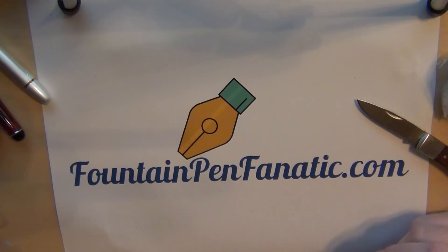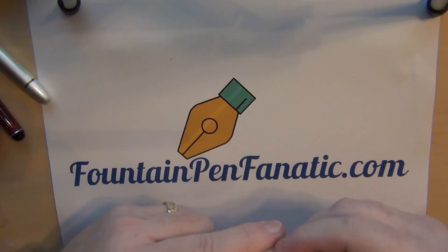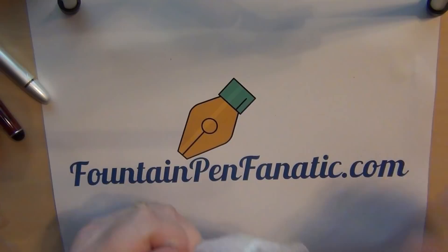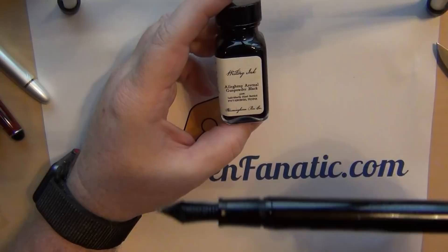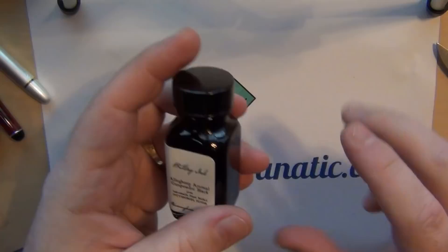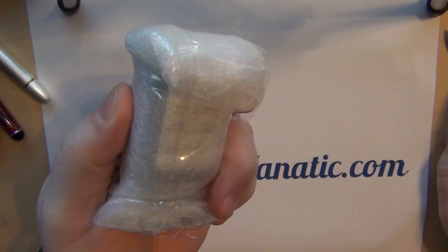I also got the Edgar T. Steel Works Coking Coal Black — I wanted to try another black. Then these two bottles, which should be the exact same ink: one of my all-time favorite blacks, Allegheny Arsenal Gunpowder Black. It's really a dark charcoal. I like it because it behaves very well, flows well, operates well in any pen, cleans up well, and writes very smoothly. I wanted the bigger bottle but they were sold out, so I ordered two small bottles instead.